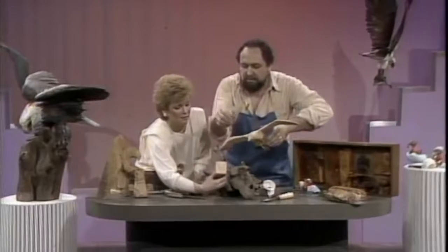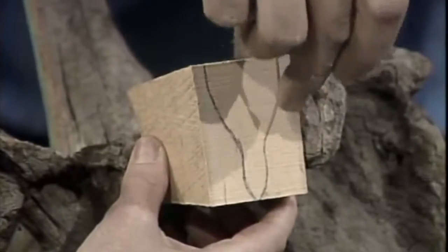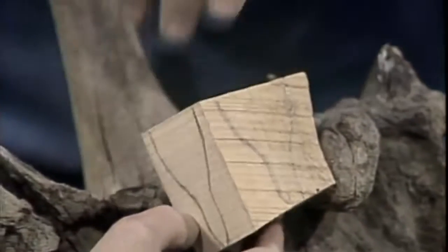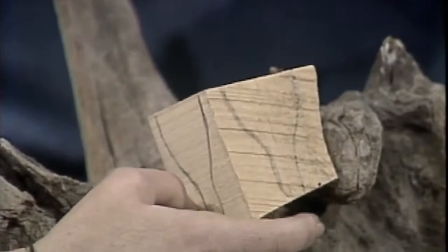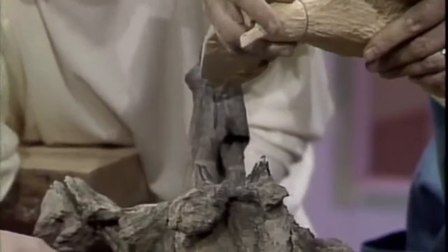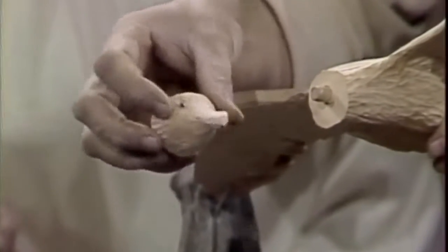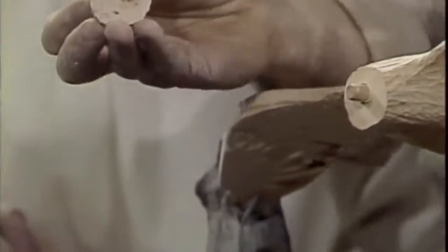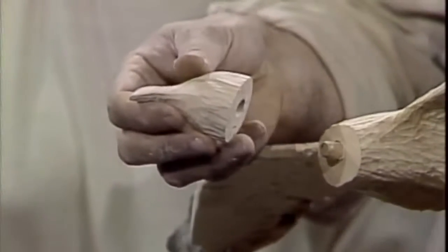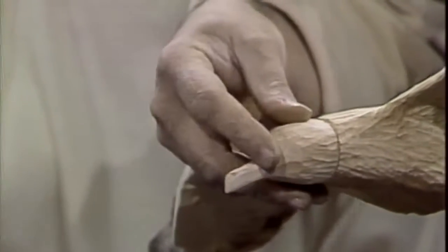We didn't show you how the head is made. Let me hold this up — this is a piece of block wood. You would draw the top view of the bird's head, then draw the side view, and with a bandsaw you would cut that shape out. If we go to the bird's head here — I'll just unscrew the head — you can see what is done from that block of wood. A hole is drilled on both sides of this and the bird's body, a dowel is placed in it, and the head is snapped on and then glued.